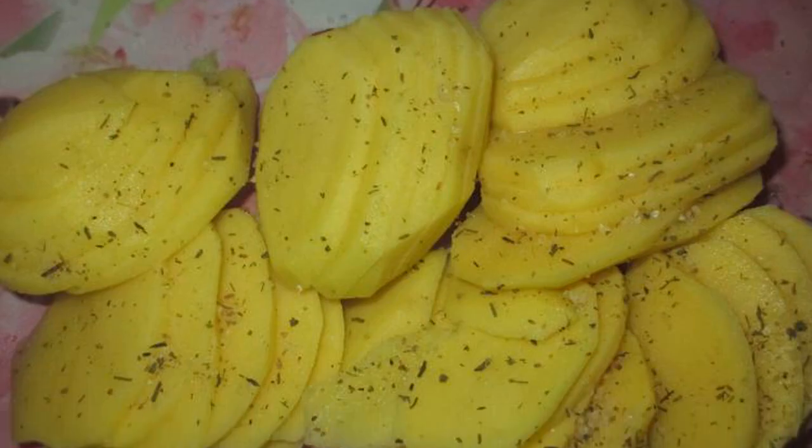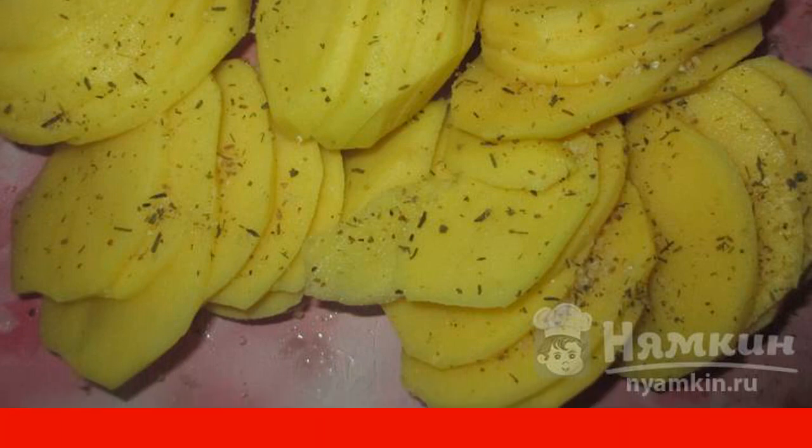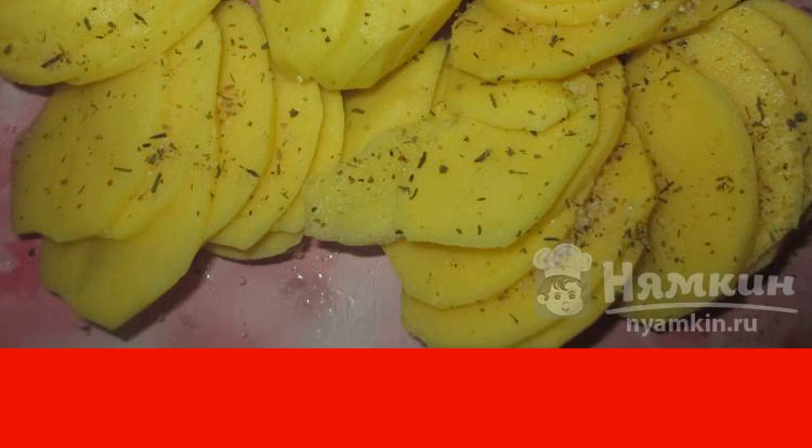Potatoes are cut into slices about 3mm thick. Sprinkle with salt and sprinkle with vegetable oil. Mix it up.